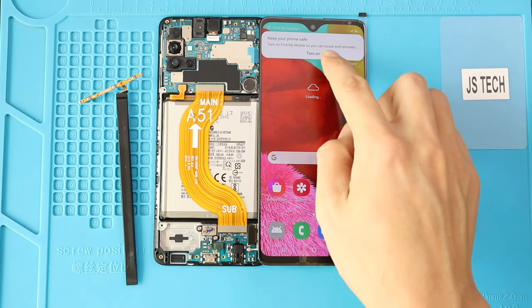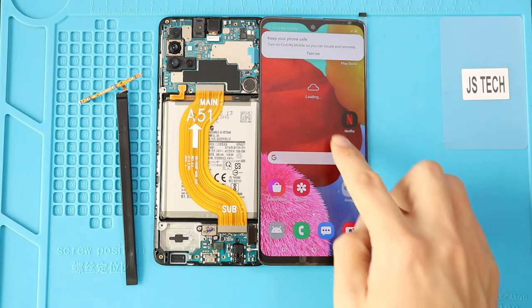Test the screen and its functionality. And once the verification has passed, turn off the phone.